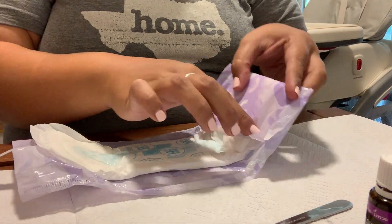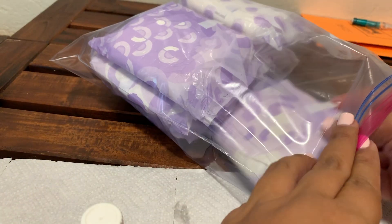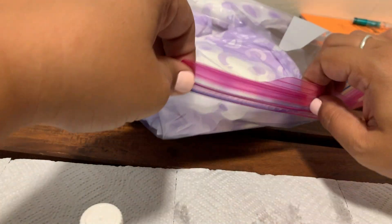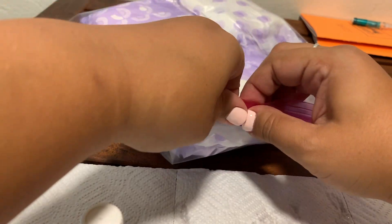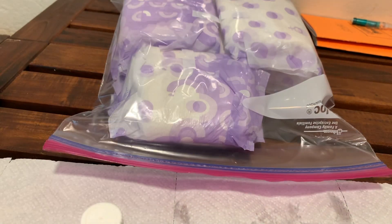That's about it for these. I just wanted to give you a couple different views. Once you're done, you're going to put them in your gallon-sized Ziploc bag, as I'm doing here, and then put them in your freezer. That way they're ready for you once you come home. I highly recommend these. Thank you so much for watching, and I will see you in the next video!